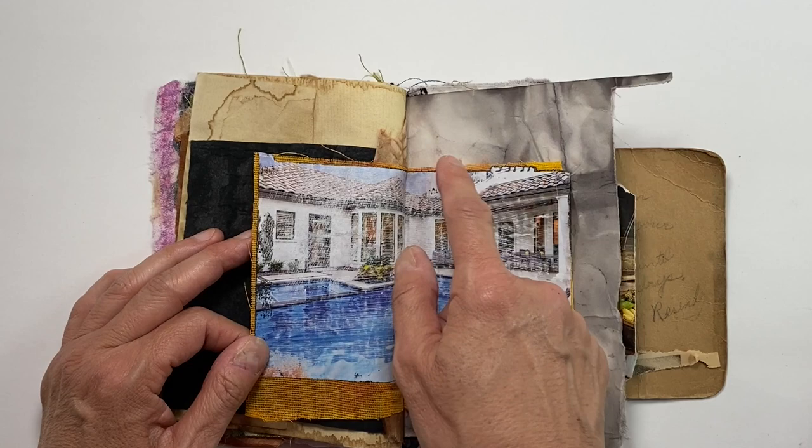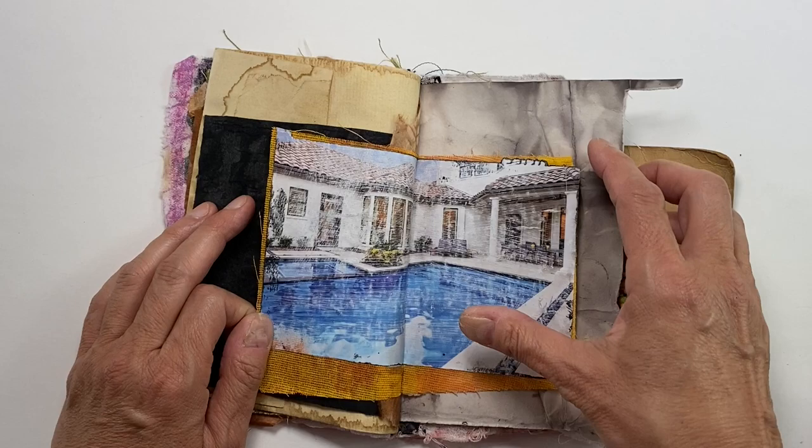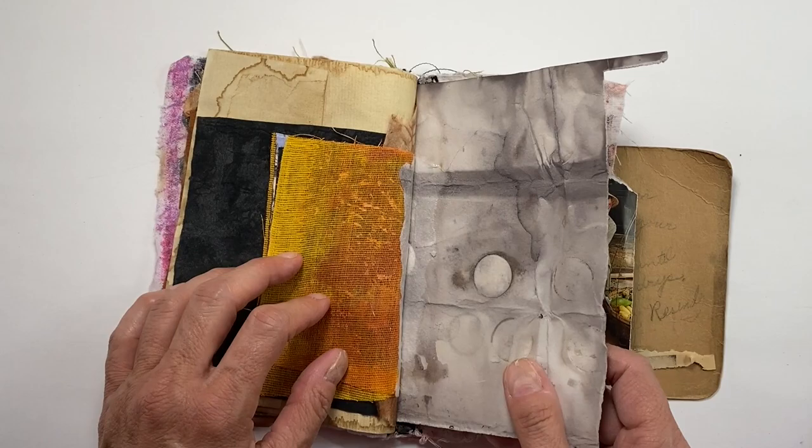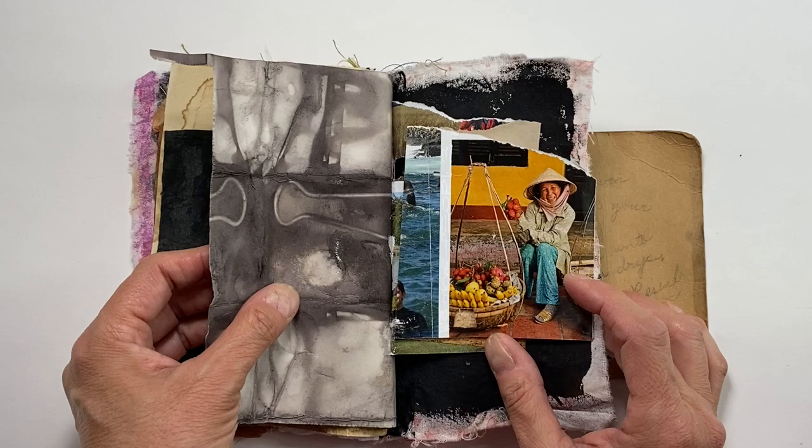I really like the way this yellow fabric is peeking out from underneath the photograph — I did that on purpose, since the orange-yellow really works well as a complement against this blue. This is a piece of paper that I put in the dye pot with some rusty bits.